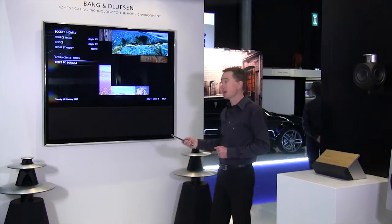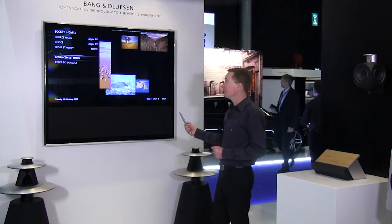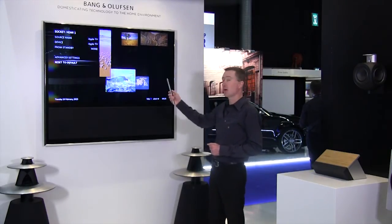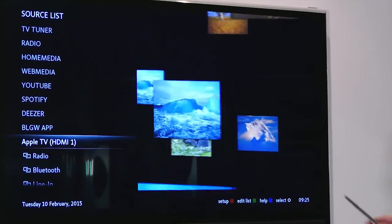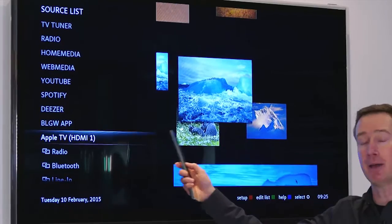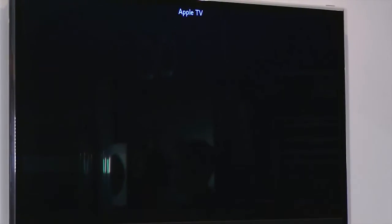It's now storing my settings. I've confirmed, and that means automatically the name of the device is now called Apple TV. All I need to do is go into my sources — my HDMI 1 is now called Apple TV — I press it, and I have full control of my Apple TV using the Bang & Olufsen remote control. As simple as that.